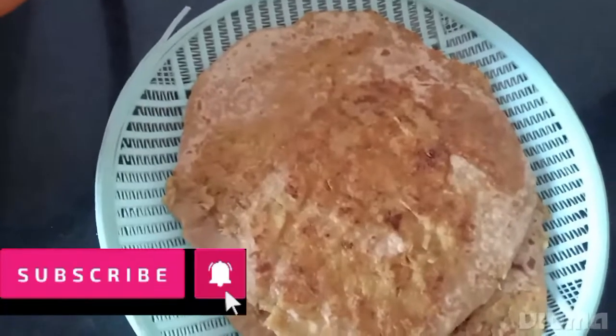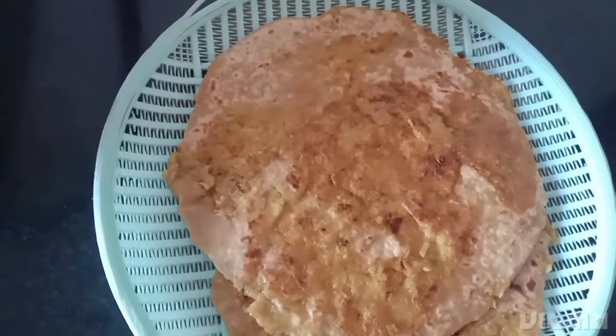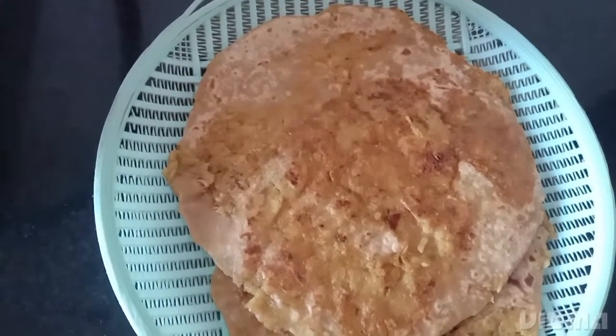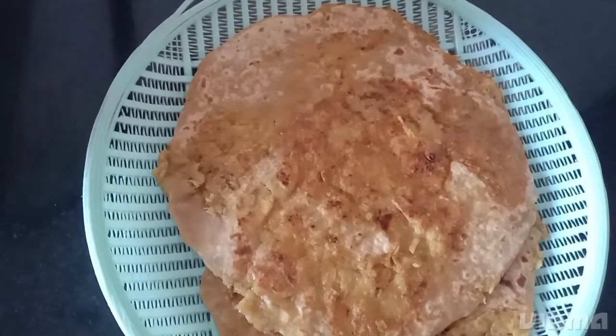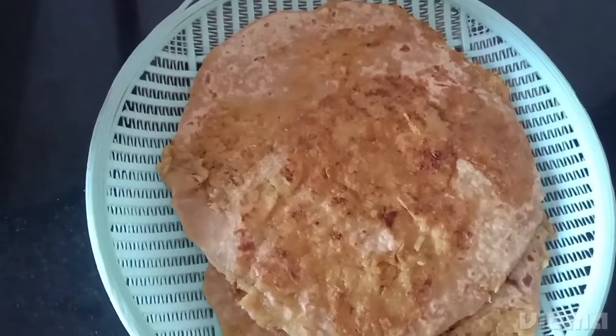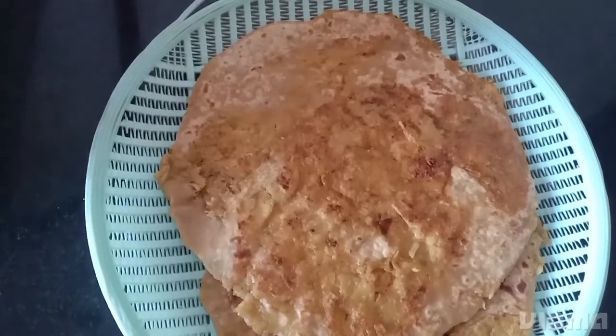In this way you also try it at home and tell me in the comments how did you like this parota. Bye-bye!